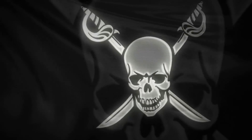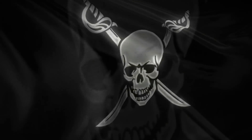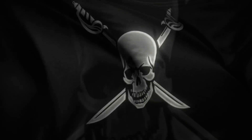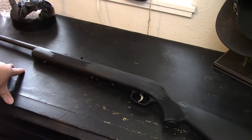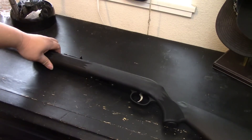Welcome to the Cento's channel. So what we have here is a Savage Model 64 FXP chambered in 22 caliber. Initially I just picked this rifle up more or less for the kids to be able to use when we go out to the range — a very nice plinker.